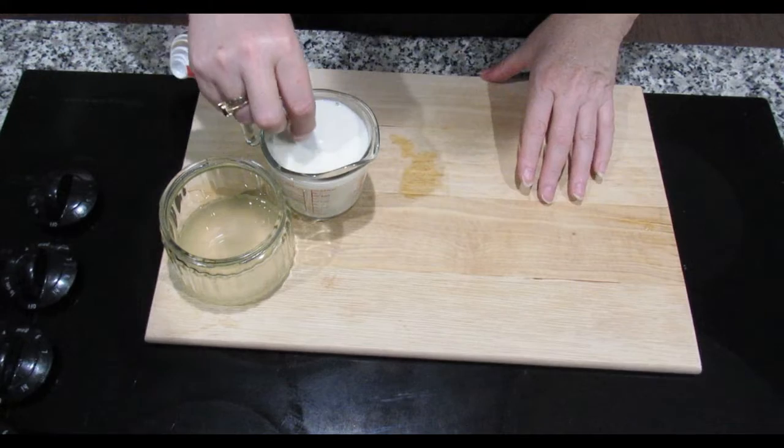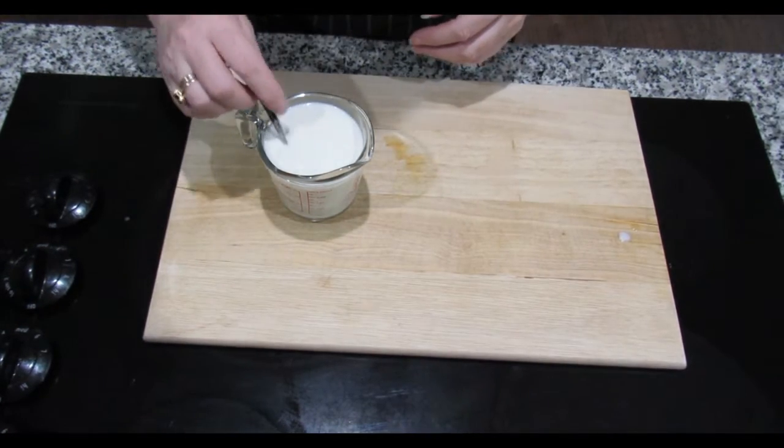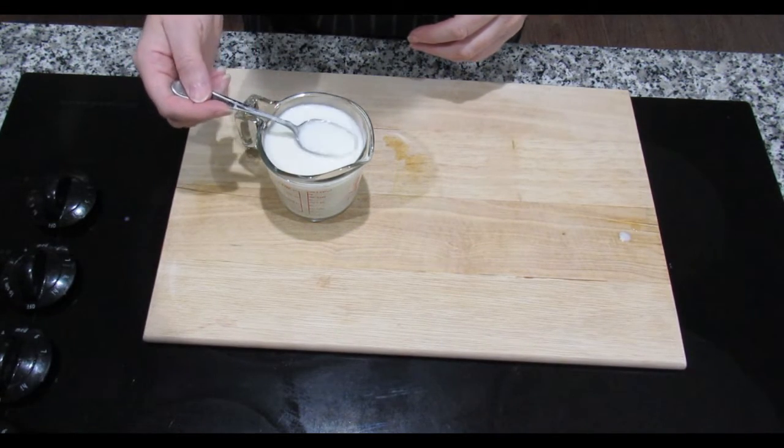You just need to leave it for 5 minutes to do its magic and it will start curdling. As I stir it now it looks a little bit lumpy, almost like cottage cheese.